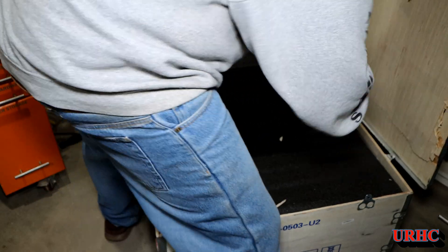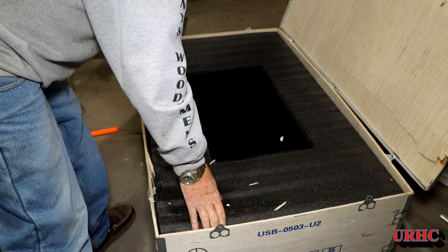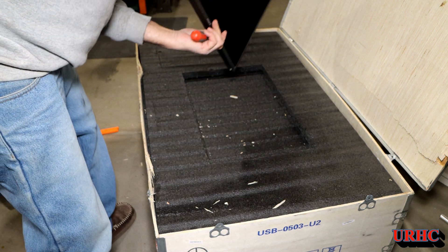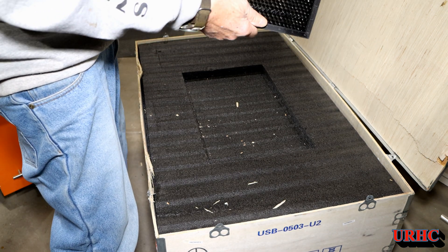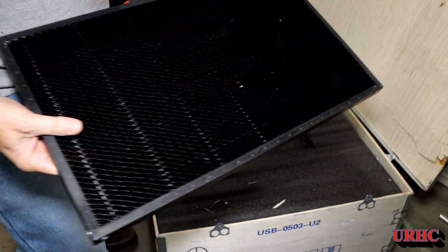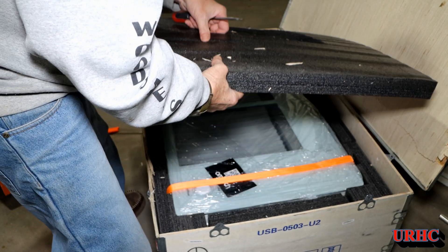Here it is — finally got the top off the crate. I brought it in on some dollies into my shop. And just as I thought, there was a nice piece of foam on top of it, and even the honeycomb looks good. No damage to it, so I got lucky. No real damage I can see.